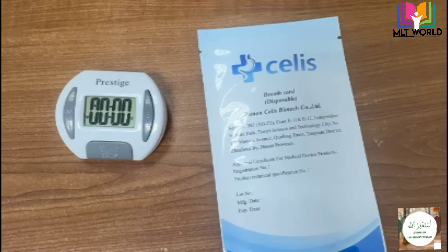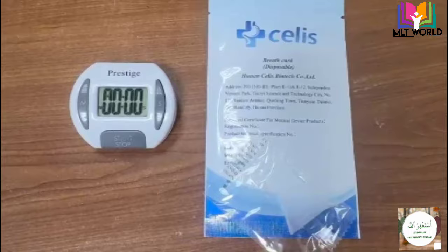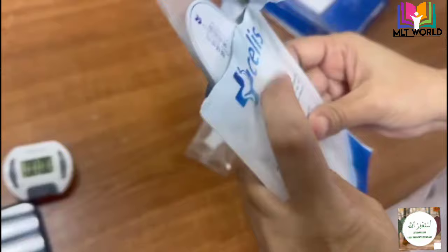After the completion of 15 minutes we will start the test. First, what we need is the card and this holder, which comes with the kit. I will open the card, attach the holder, and then tell the patient to blow air into the card.